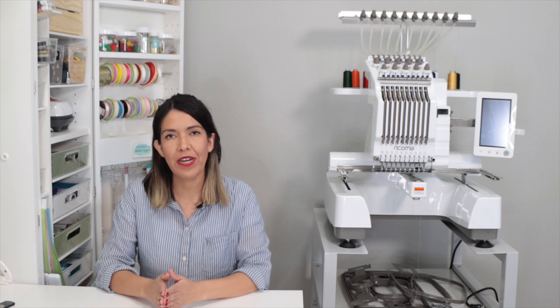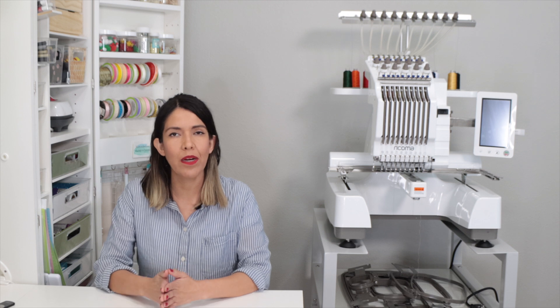Let me tell you a little more about Ricoma. Ricoma is a leading manufacturer of both commercial and domestic embroidery machines. Ricoma products and services are distributed in over 50 countries covering 6 continents — they are a global company. They are an American brand with Japanese technology and German engineering.